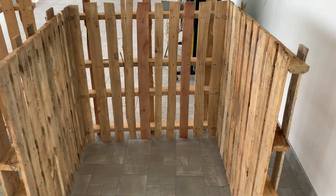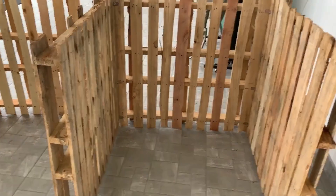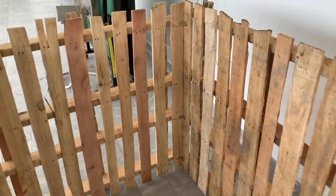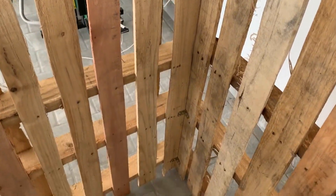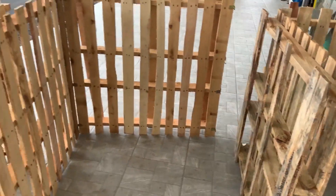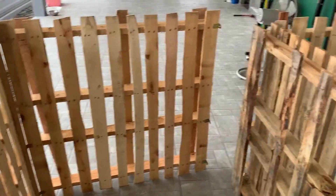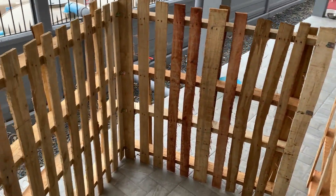This is the three-bin system for composting. The first bin has three sides, and we've taken the pallets and put brackets in the corners. The second bin has two sides that join onto the first, and the same applies to the third bin.